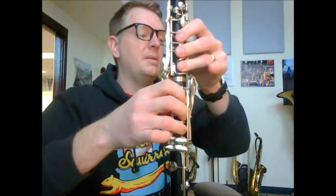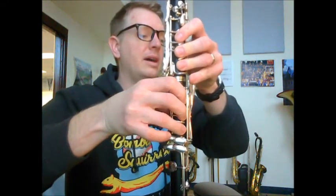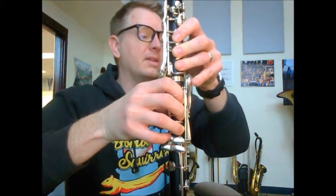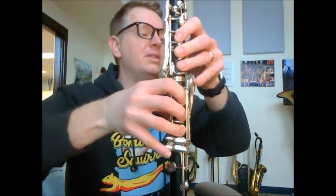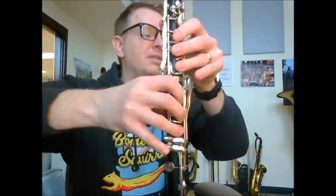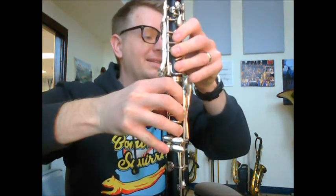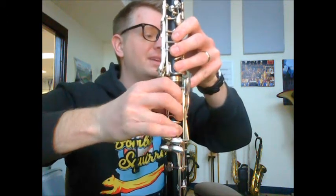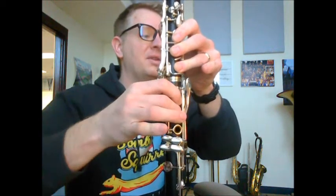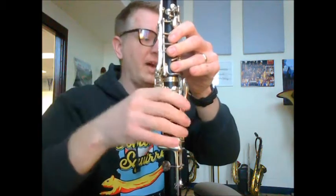Then we want B natural — the tall guy — and then right hand C sharp. Actually, we can't do that; that's got to be opposite. Back up to the A sharp: you're going to do the pincher, but then right hand B natural, left hand C sharp, because you have a D sharp which has to be right there — mark that in. Then you have an E, and we're at circle F.